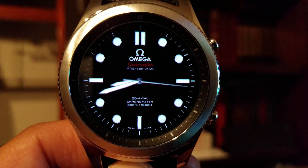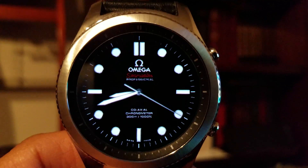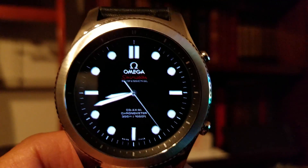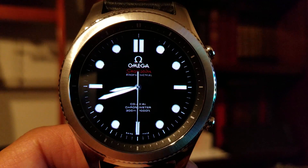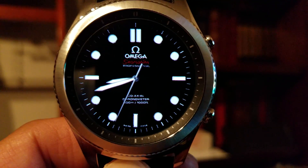Hey guys, it's Phuc, and I'm going to show you very quickly today how to create your own custom watch face. This is my Gear S3 with an Omega Seamaster face that I made to put on this, and it goes very fast. I'll show you another face that I did, the Panerai Luminor, so you can see how quickly and how easy it is to do.